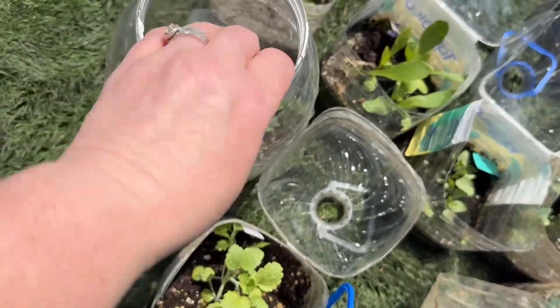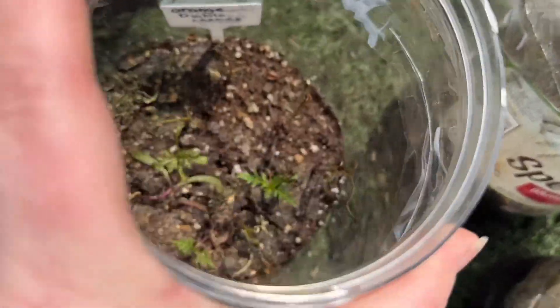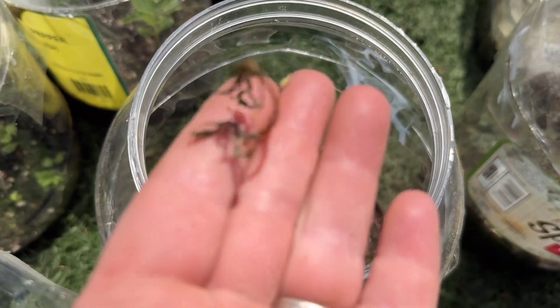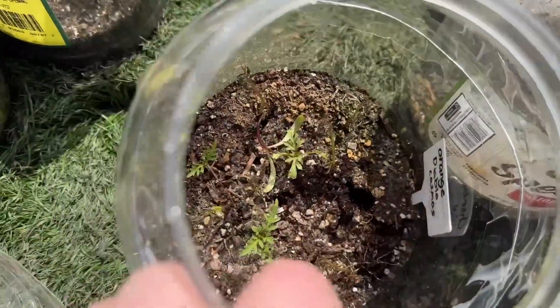These feel like they need watering. This is orange diablo cosmos — some of them either got fried or frozen, but there are a few new ones popping up, so that's okay.